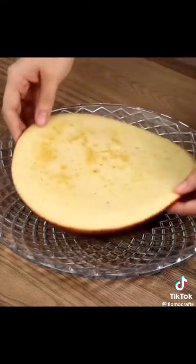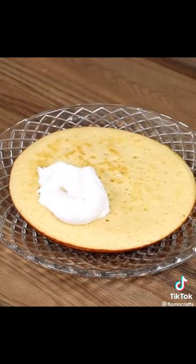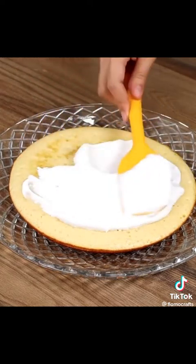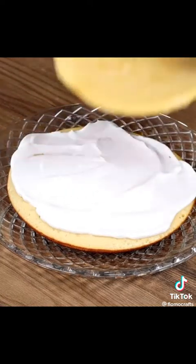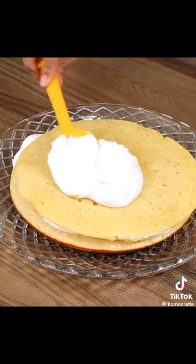Now to assemble our cake: make a layer of Chantilly cream on one of the cooked dough pieces, then add the other two on top of each other. Try this recipe at home and let us know what you think — you won't regret it!